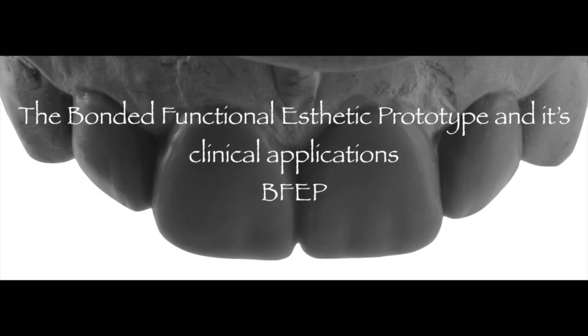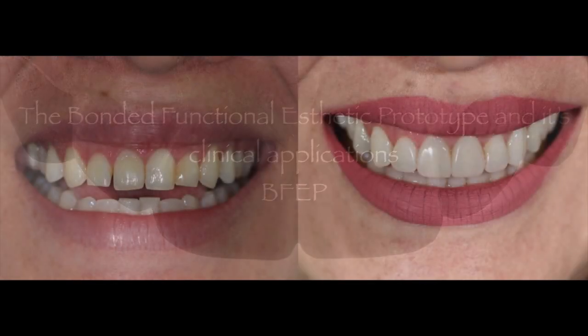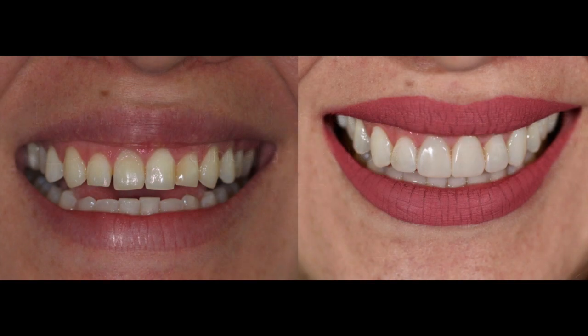In our five-minute tip today, we're going to share information regarding our bonded functional aesthetic prototype and its clinical applications. As you can see in this before and after image, it speaks volumes on its own — the reasoning for why you would use a bonded functional aesthetic prototype. The results are not only immediate but dramatic, and this is only an intermediate type of restoration.